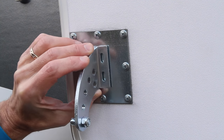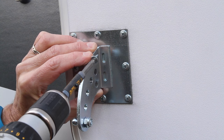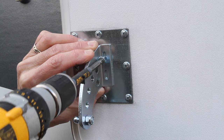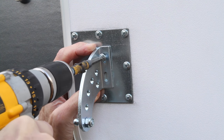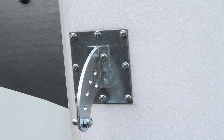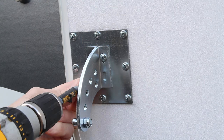Position the curved bracket aiming downward, right in the middle of the mounting plate. Using the cordless drill and four of the same self-tapping screws, attach the curved bracket to the plate. Starting the screws will require a fair amount of pressure, so don't be afraid to lean into the drill, while being careful to avoid banging the door into the side of the RV. Install all four screws and tighten firmly.